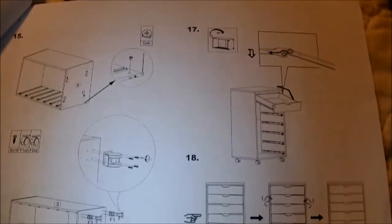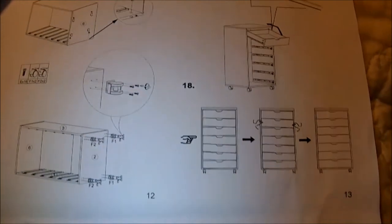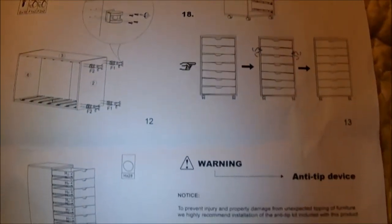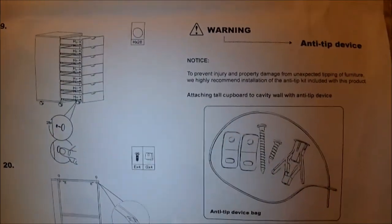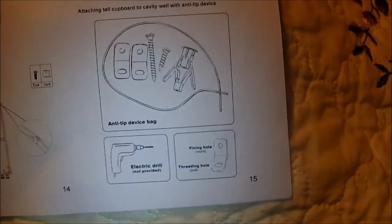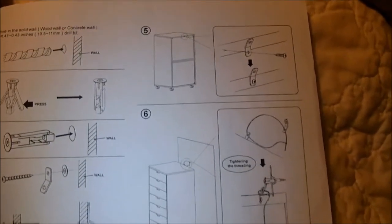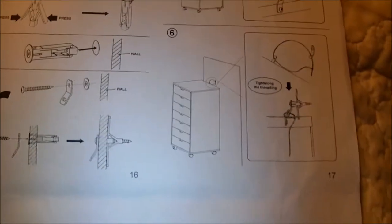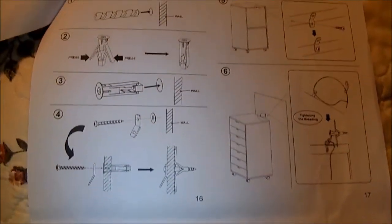My only complaint is that they give you only one extra screw per type — I would have liked at least two extras of each. The instructions also show attaching it to the wall, because they think kids might climb on it and it could get flipped over.